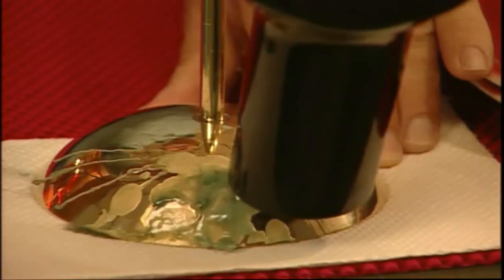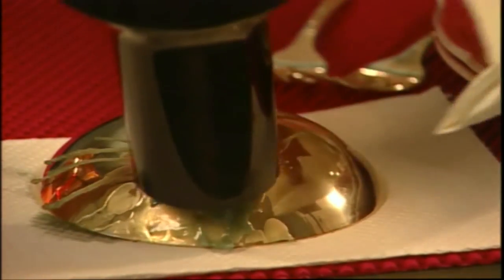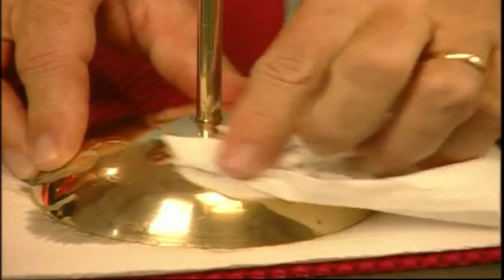Now, look at this. You can see how the wax has started to run. All you then do is simply wipe the liquid and the liquified wax off with a paper towel, like so. Isn't that quick and easy?